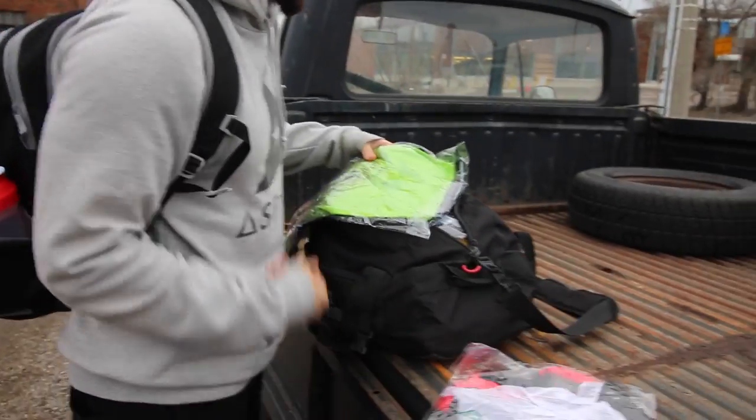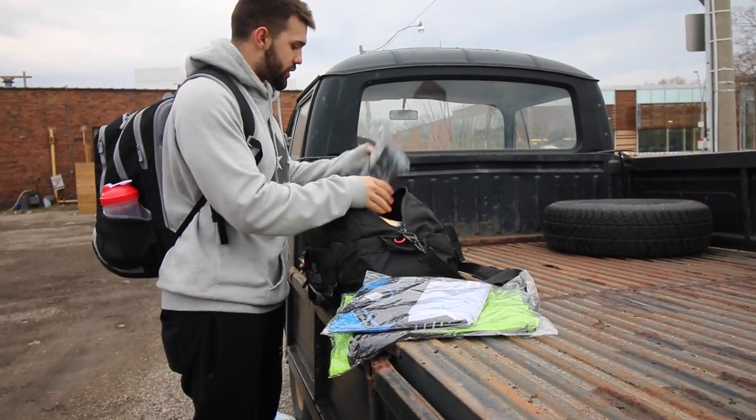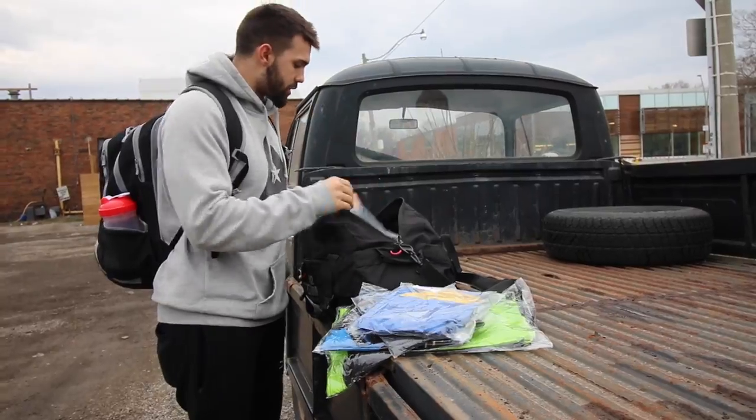We got a compression shirt, these are their board shorts, this is another compression shirt, I got these sick logo shirts, another sick logo shirt. They hooked us up. We got 18 pounds of clothing and their stuff just fits so nice, so comfy. We got a coat soon and we'll get it out to y'all.